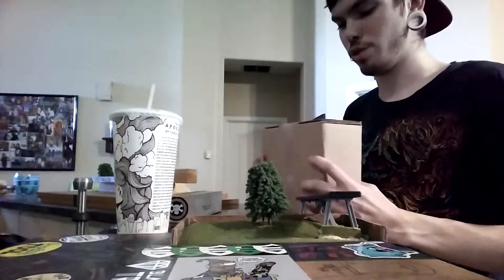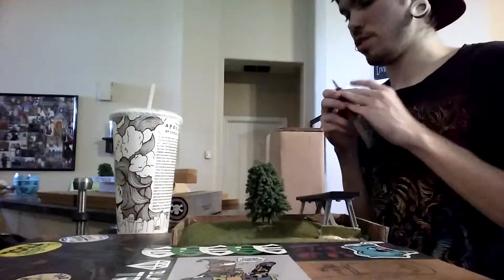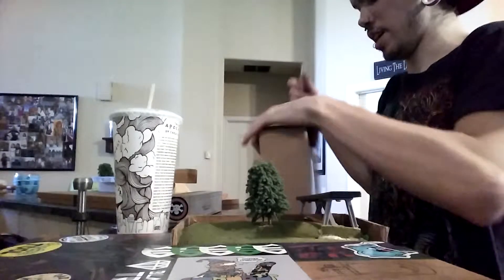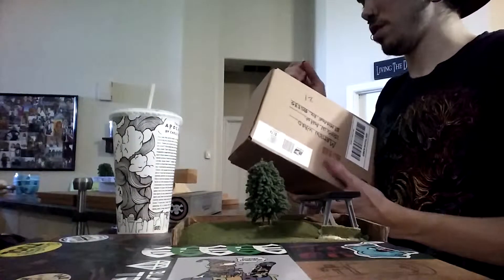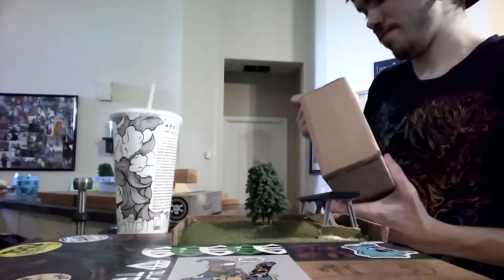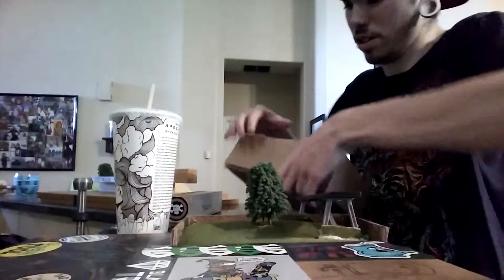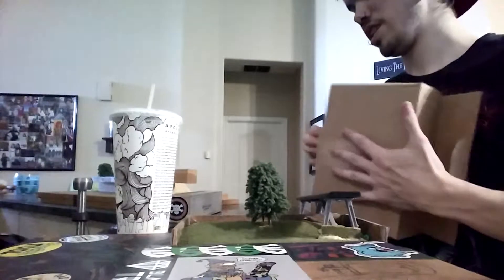Big Brother Fingerboards — they actually have their store open now. I have a couple of unboxings from boards and wheels and stuff that I've gotten from them in the past. I would definitely recommend checking them out. Gary and his decks are really nice, and they got obstacles and stuff too. Check out their website, follow them on Instagram, all that.